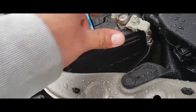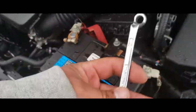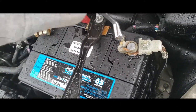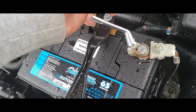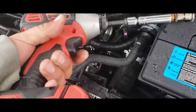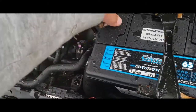We're going to use our 10mm wrench to tie down the negative terminal, just until it's nice and snug. Perfect. Then we're going to go ahead and tie up the positive terminal as well.